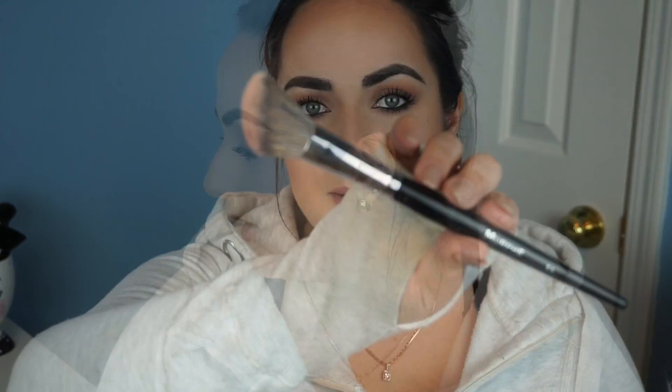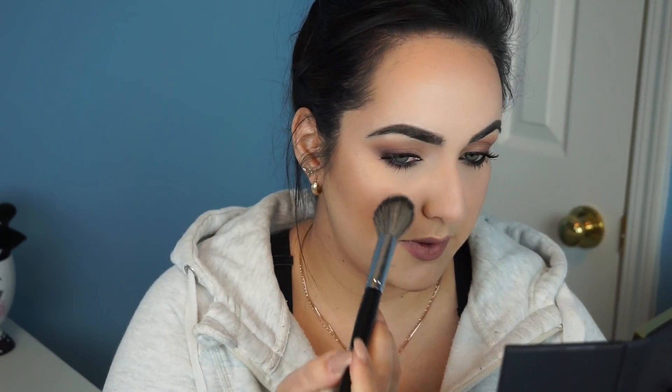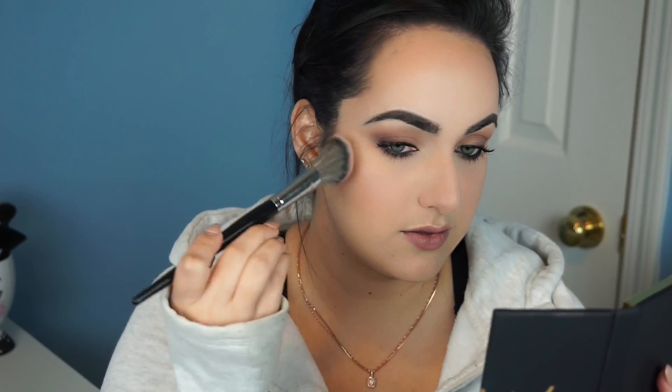Next I'm going to apply a little bit of blush. This one is called Flirted Up by Sephora Collection — it's number 06. I'm using my Morphe E4 blush brush, tapping very little product and tapping it into my cheekbones. I start at the apples of the cheeks and blend it back over the contour we put on.